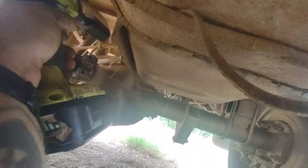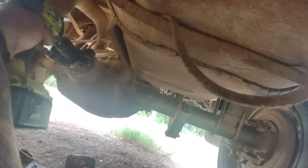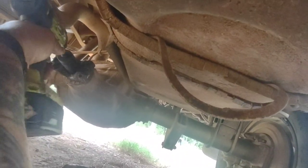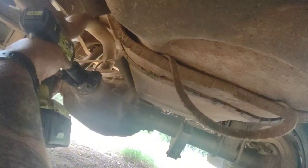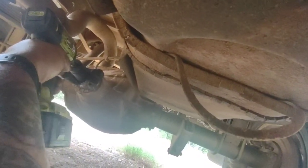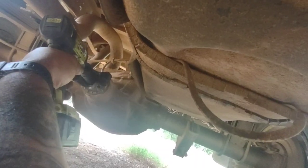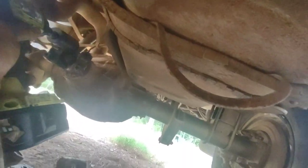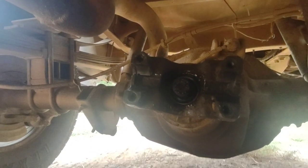I had the worst luck — the impact battery was dying. I should have put a fresh battery on it. But it came right off in the end.